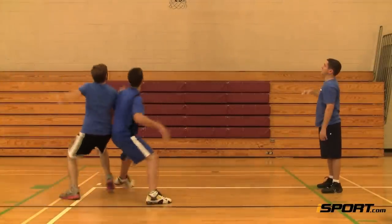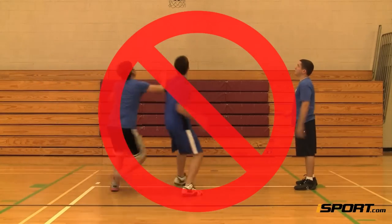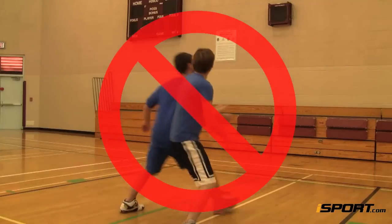Always catch the ball with two hands. If you go after the ball with one hand, defenders can easily slap it out of your hand or you can lose control of it.